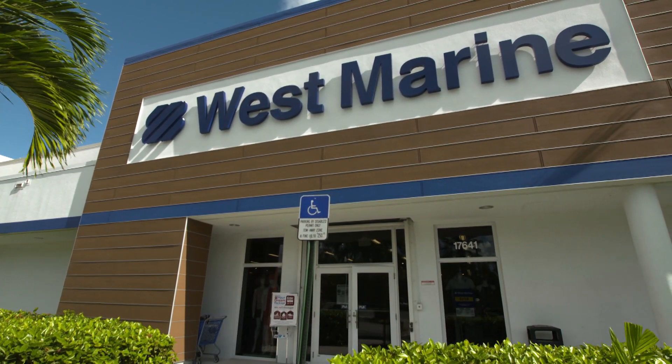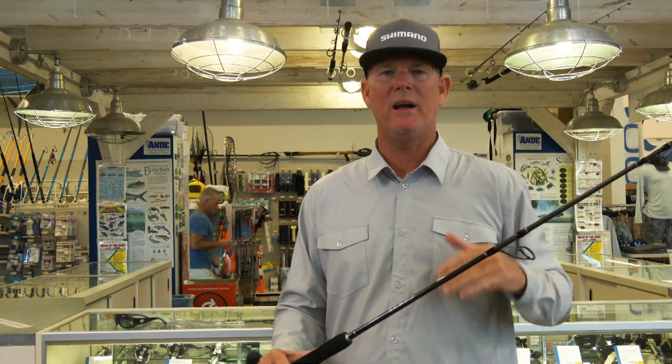So listen, guys, with today's fishing, the technology is just as fast as it can go, right? Lighter, faster, stronger. Well, Shimano has figured that out. They've identified two major problems with the old technology in fishing rods.